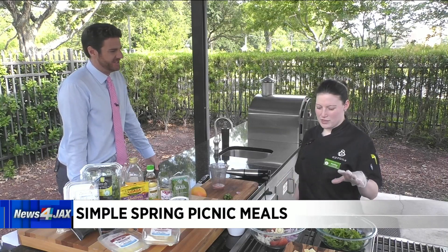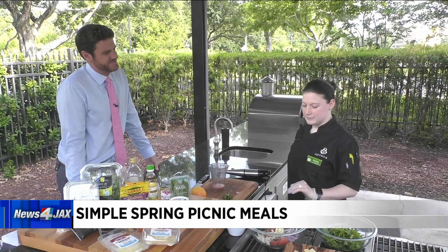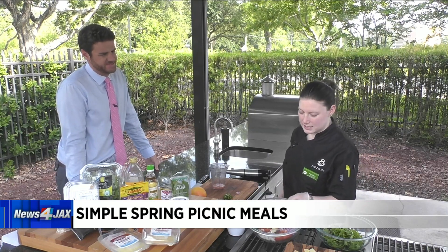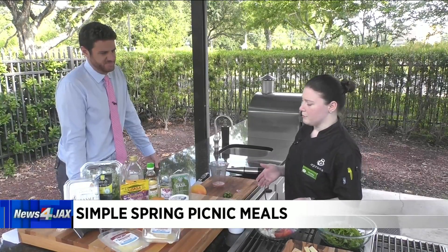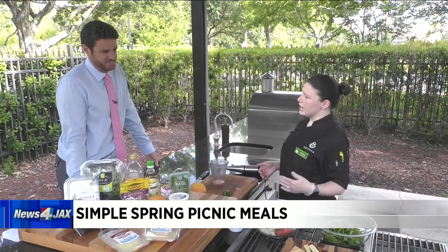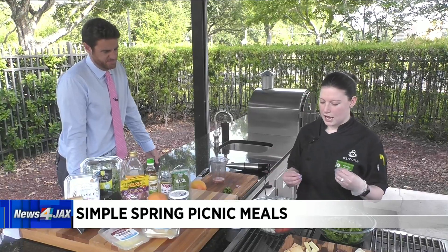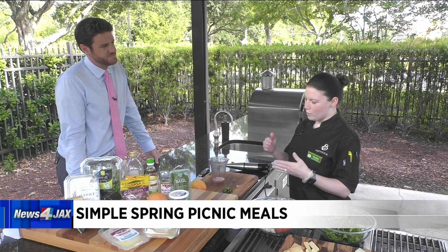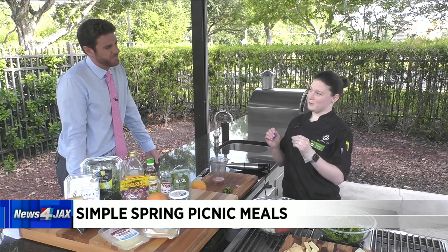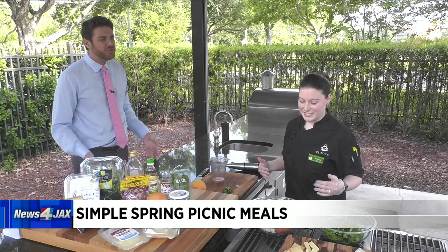We also paired it with a nice arugula salad with a grapefruit dressing. We've got some nice pieces in here — some crab. I used lump crab; you can use jumbo lump if you'd like. I chose lump over jumbo lump because with a salad I'm particular about getting a little bit of everything on my fork, so the lump is broken up a little bit more. Personal preference — you do you.